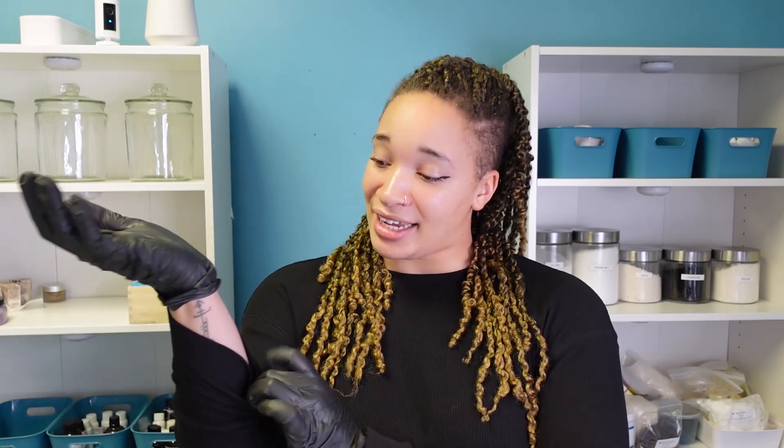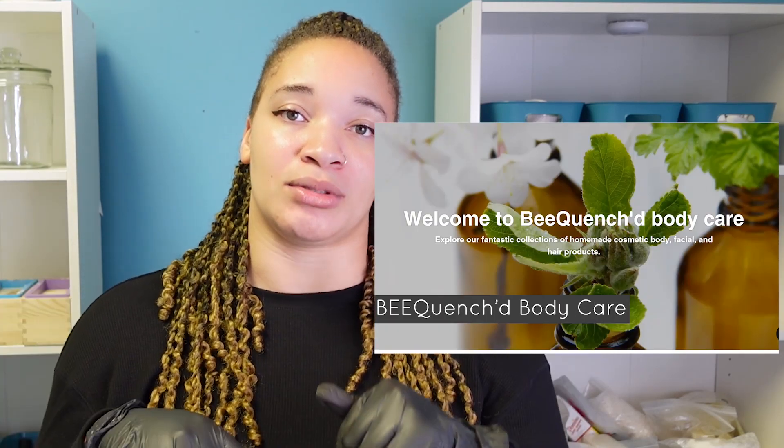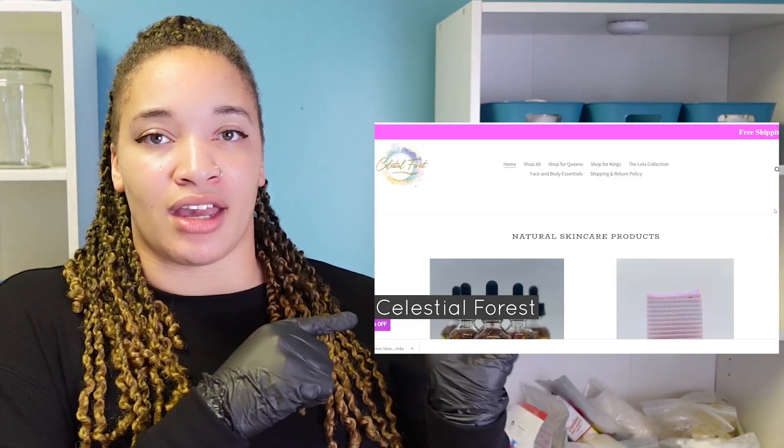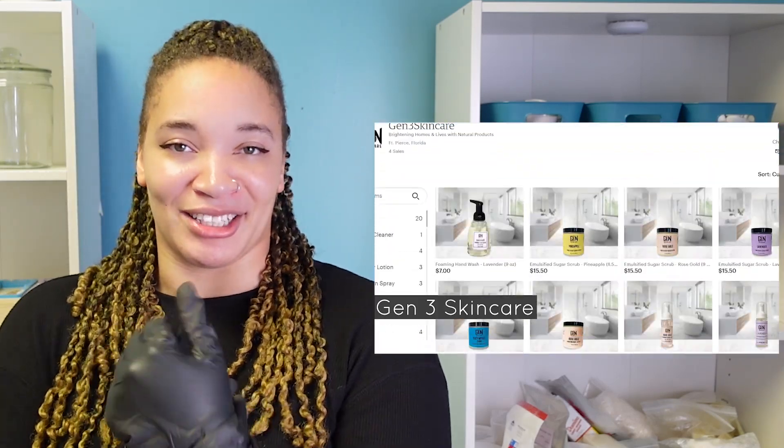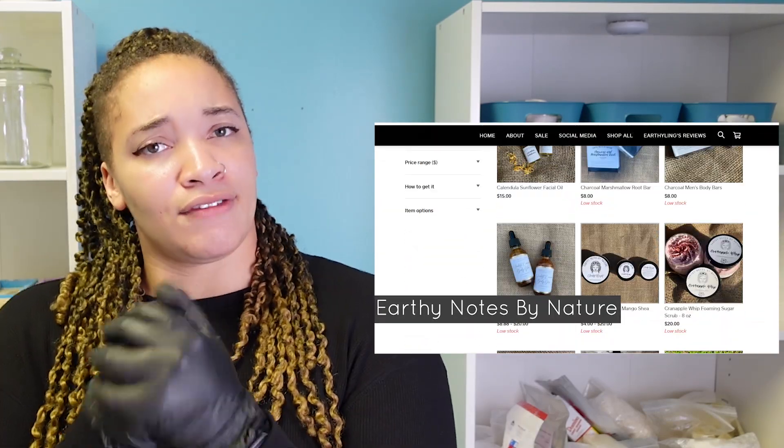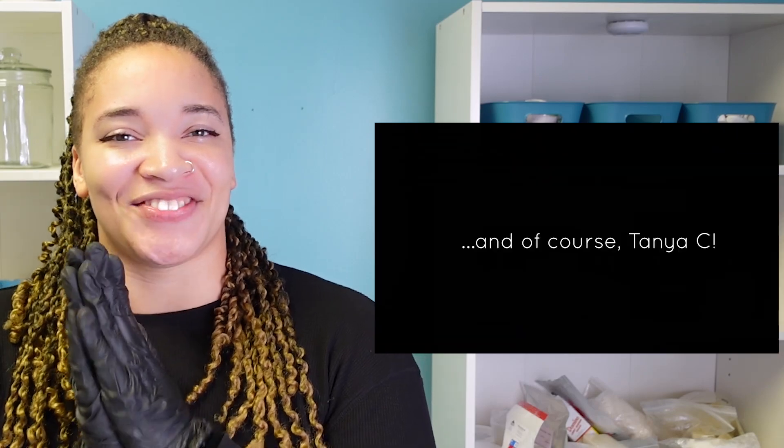Alright guys, that does it for this video. I truly hope that it helps someone out there be a little less scared when using lye. The most that has happened to me these couple years that I've been using lye is a little bit of skin irritation. Thank you guys so much for tuning in - make sure you check out my people over on Patreon, links are in the description below. If you have not subscribed yet, please go ahead and subscribe if you like the channel, and if you like the video, please like the video as well. Peace.